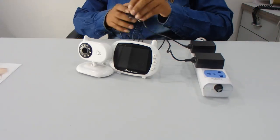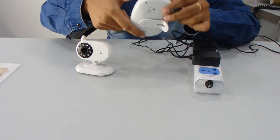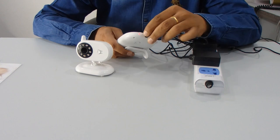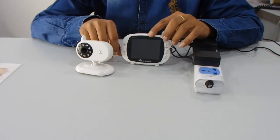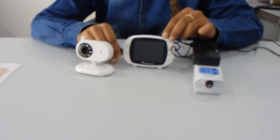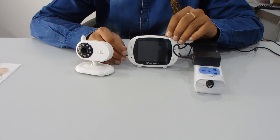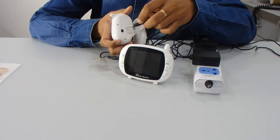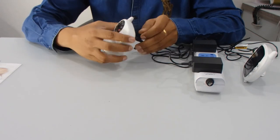I have connected it to the power supply and now I'm connecting the wireless monitor. Whenever I connect this device, the red light will be on — you can see the red light is on. You can charge this monitor for approximately three to four hours and it will be fully charged, so you don't need to connect the power supply every time. The camera is not chargeable — you have to continuously use the power supply with the camera.